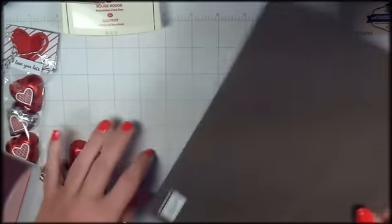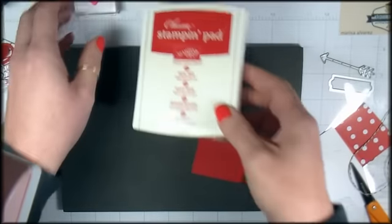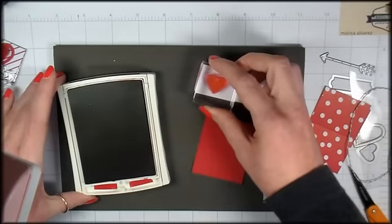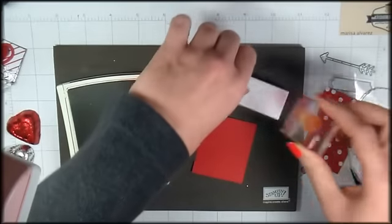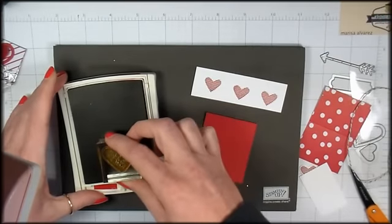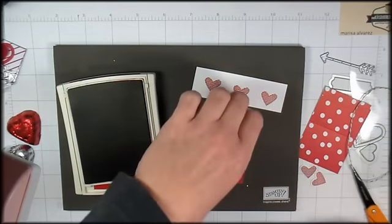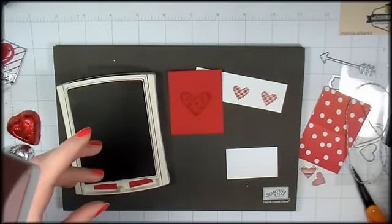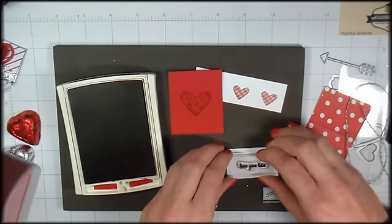Let's do a little stamping and some die cutting. I'm bringing in my Stampin' Pierce mat — I love this, it makes your polymer images turn out so much more clear. I've got my real red stamping pad. We're going to stamp this heart from Sealed With Love three times. And then this kind of floral heart, a little bit bigger one — stamp that right in the center of your real red scrap. Last bit of stamping for this project: I've got that little 'Love You Lots' greeting, and we're going to ink that up with some black ink and stamp that one right in the center of our scrap.